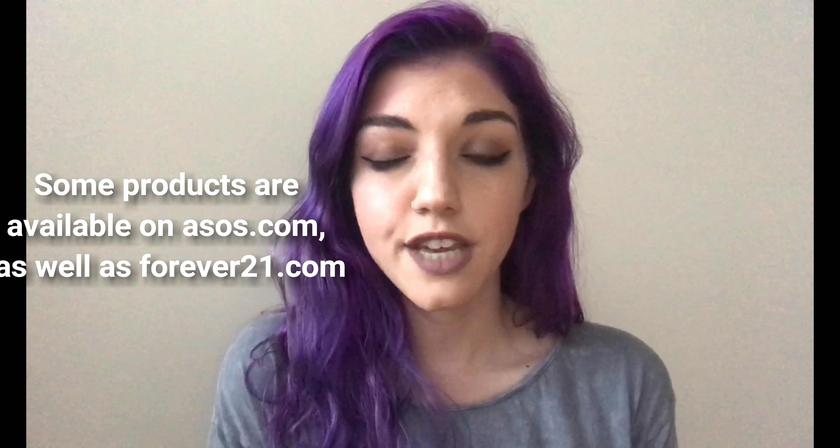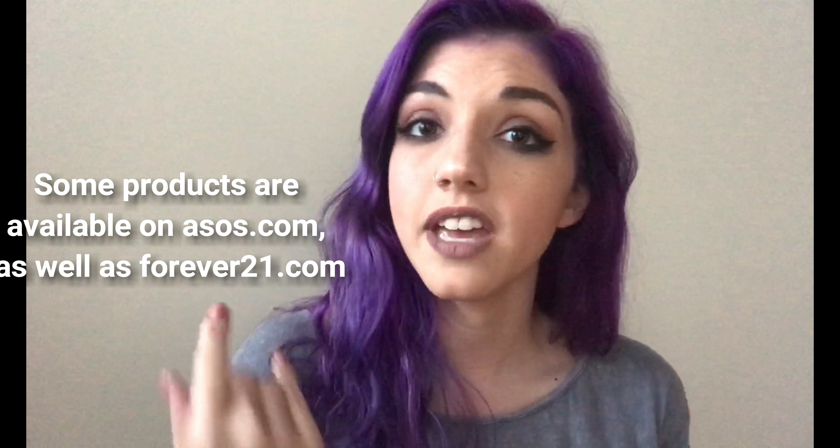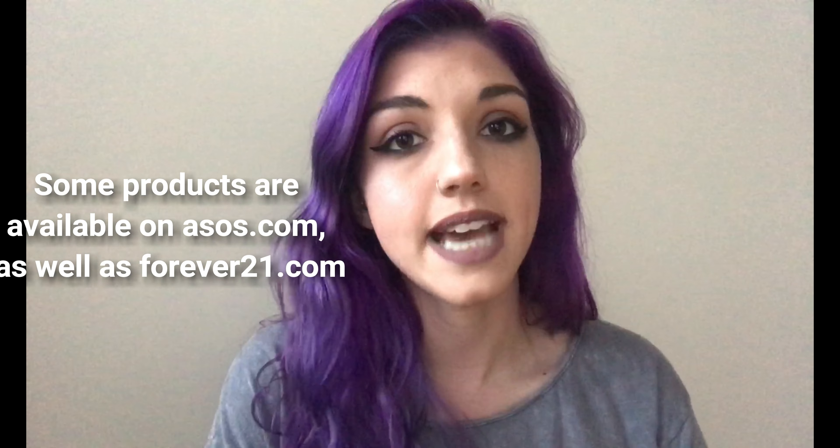Hey guys, welcome back to my channel. Today's video is going to be a full face first impressions on the brand Lottie London. All of the products that I purchased I got off of the Ulta website. If you live in the UK, you can get them off of the Lottie London website as well. They just recently became available in the States, so I bought basically everything in the collection to try out for you guys.